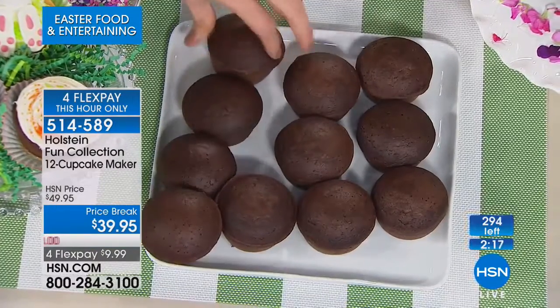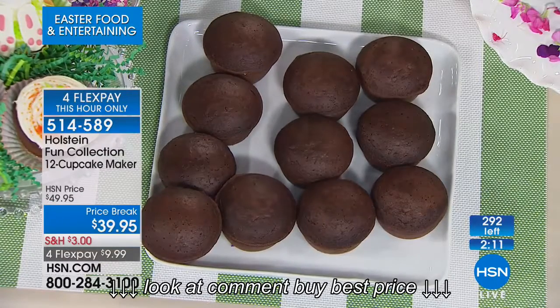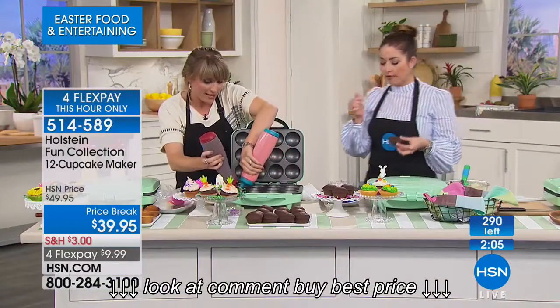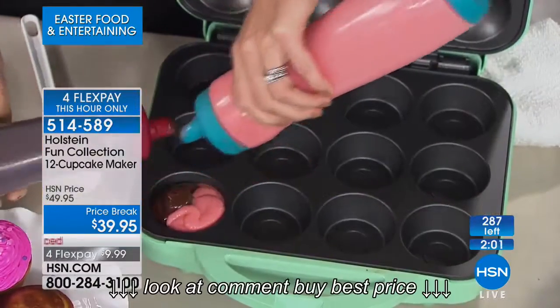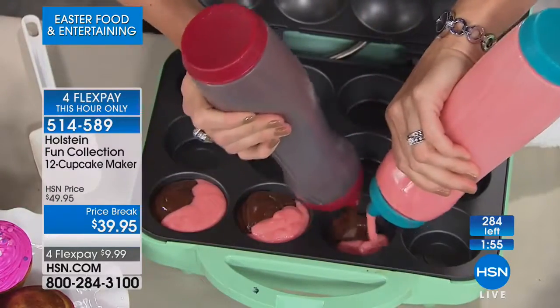I like to make muffins on Sunday morning. Can I do muffins in here? You can do muffins — blueberry muffins, poppy seed muffins, red velvet cake. What I like to do is a little bit of both, and they turn out swirly. Everybody gets a little tie-dye. This is a little strawberry and chocolate. You could do strawberry and vanilla, lemon and orange. Totally your call.